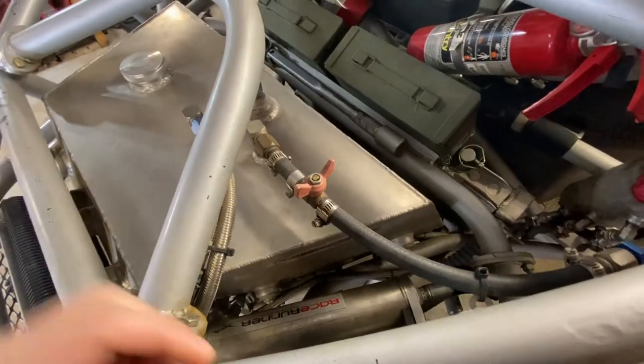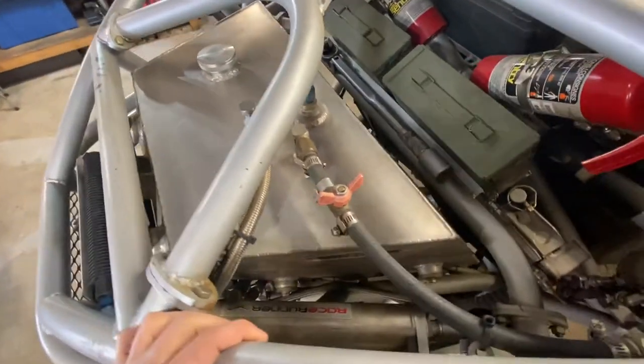Hello everyone and welcome back to the channel. Today I'm going to talk about fluid containment in case of rollover for your off-road buggy, and I'm going to talk also about venting and some of the things that I've done in my own buggy. Hopefully this helps you.